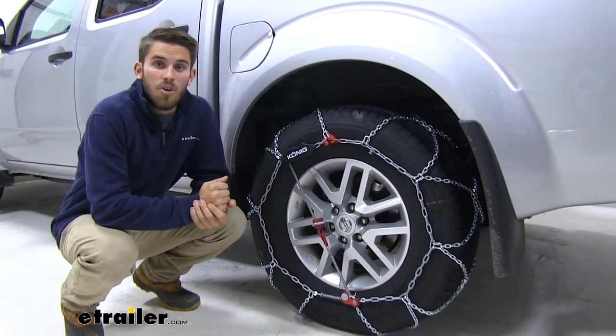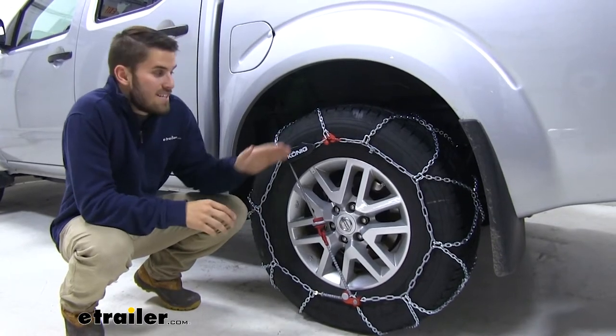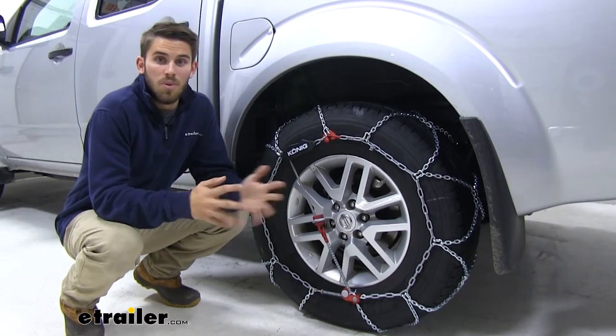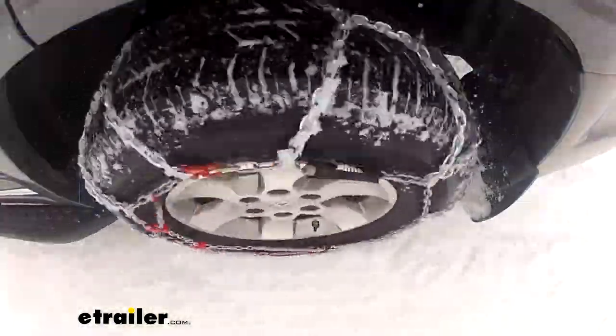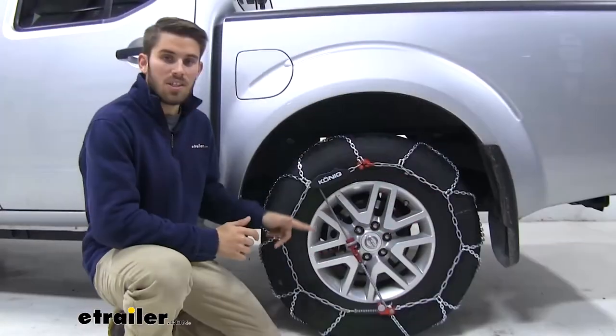Now, if you live in an area where you're going to be frequently experiencing inclement weather, it's always a good idea to keep a set of chains inside your vehicle, just in case you find yourself in an emergency situation. What's great about the Koenig XG12 Pro's is that they're going to give you great traction through snow and ice, they're very easy to install, and they have their own self-tensioning system.